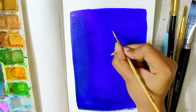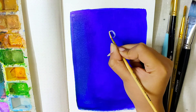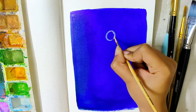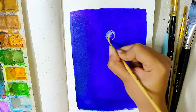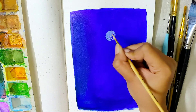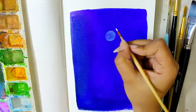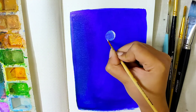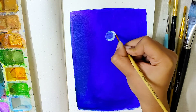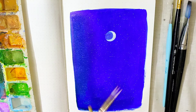After the blue area has dried up a little — not completely, but almost — I have taken a lower consistency of white paint, that is some water mixed with the white acrylic paint, on a detail brush and I'm painting a small circle for the moon. After the moon has kind of dried up, I once again used some white acrylic paint to paint a crescent over it using a detail brush.